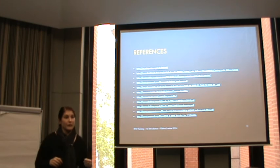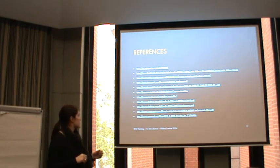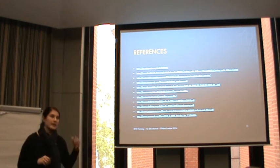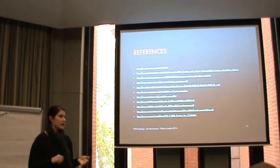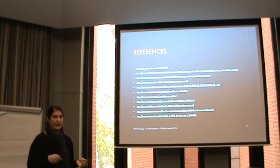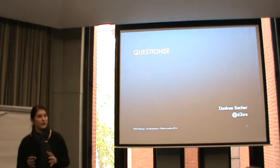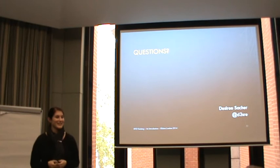Here are the references - I put these papers together because they were helpful to me, explaining a lot of the basics and how to crack things. You might want to go through them if you're interested. That's everything - do you have any questions?